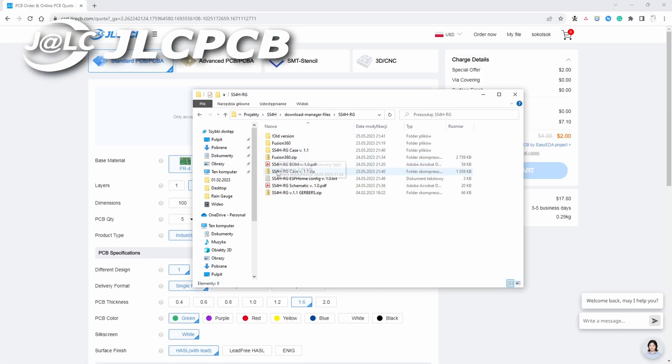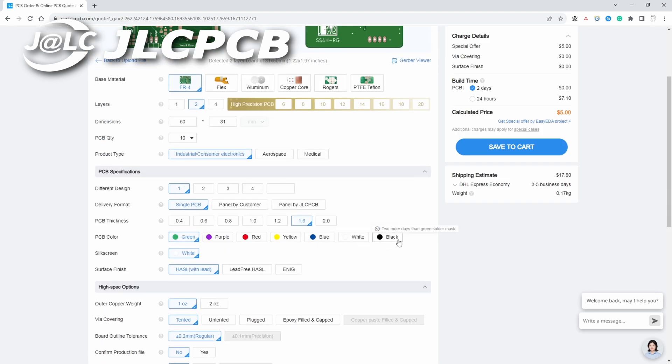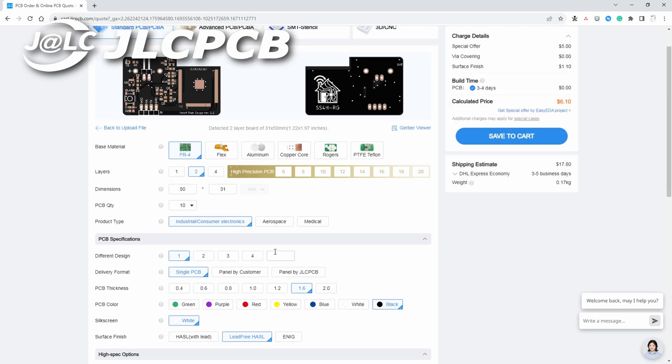But before that, let me tell you about the sponsor of this video: JLCPCB. They produce all the boards for me — every PCB you've seen on my channel has been made by them. And even though I'm not using a custom PCB for this project, they are manufacturing the boards for the next one at this very moment. I've been using their services for a long time and have never had any complaints about the quality or their service. So if you have a project that requires a custom PCB, I can honestly recommend JLCPCB. On their website — link in the description — you simply upload the Gerber files, set a few parameters such as number of boards, color of the solder mask, and surface finish, and that's it. Your PCBs will be at your door in no time. Thanks JLCPCB!